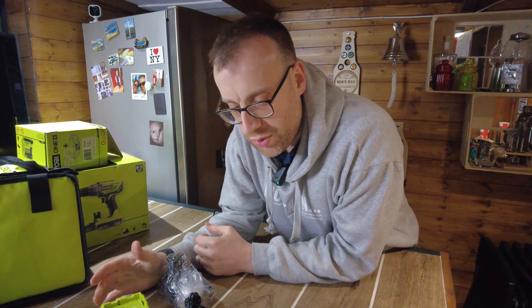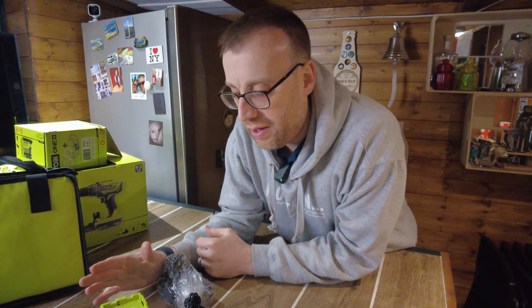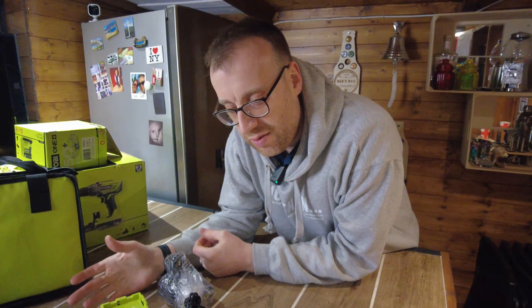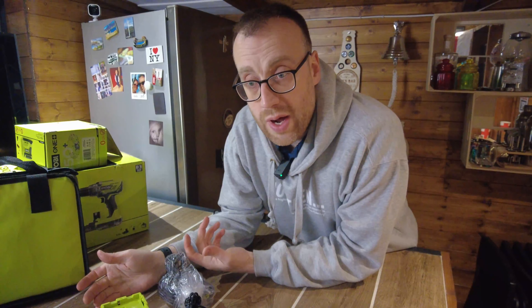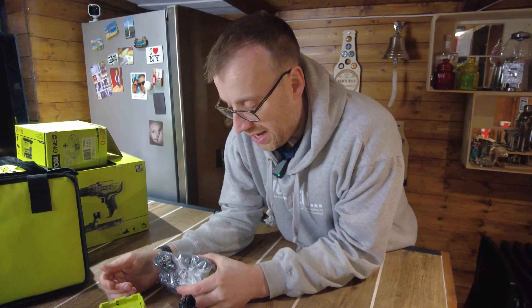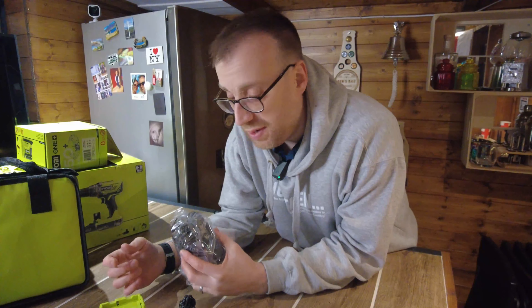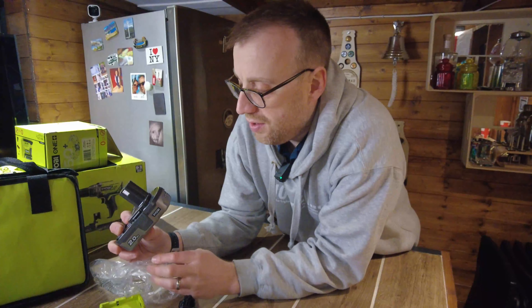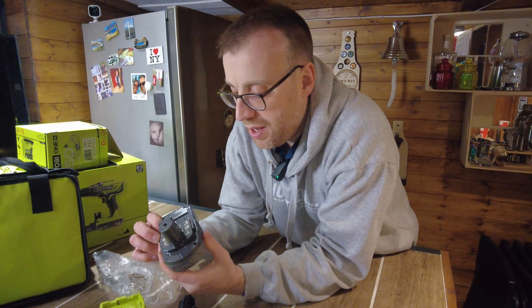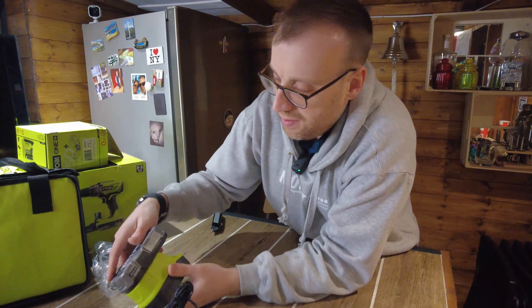I decided to go with the Ryobi One+ system. I read a lot about it online — a few people moan about it — and it is obviously aimed at DIYers, hence the price. I am a DIYer and I like the idea of the one-battery system so I can add other tools at a later date. There's plenty here to be getting on with. It comes with a single 2Ah lithium battery.